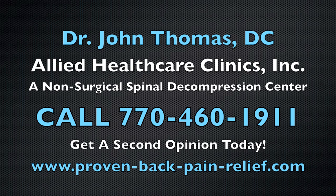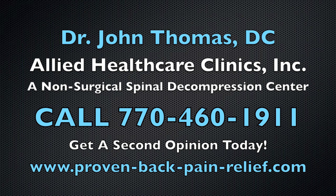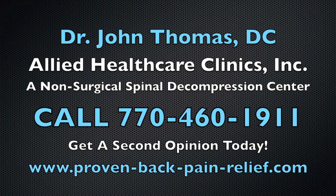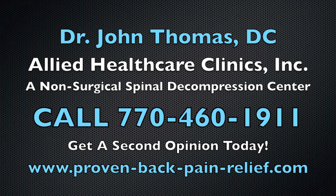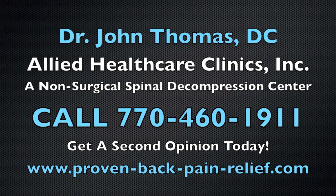Hi, this is Dr. Thomas. Many of you may be suffering with a herniated or bulging disc. You may have been told you need surgery. You may have already tried muscle relaxers and pain pills, epidurals, or injections of all kinds. You're sick and tired of being sick and tired, of being in pain, of the numbness and tingling, the muscle weakness. You're sick and tired of not being able to live your life like you want to.